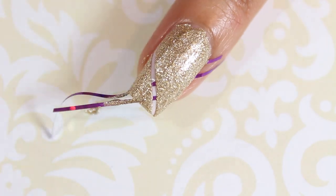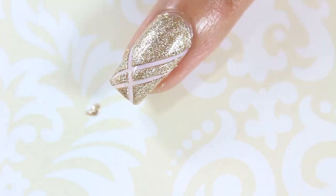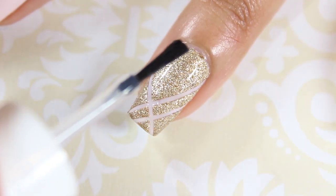Immediately peel off the striping tape to reveal your simple yet chic design. Don't forget to add a top coat to seal in your design.